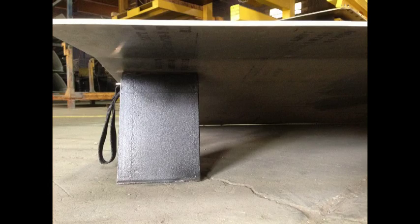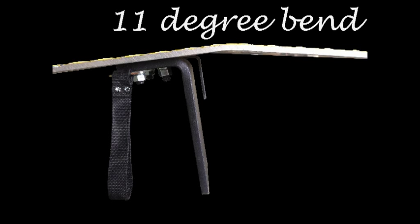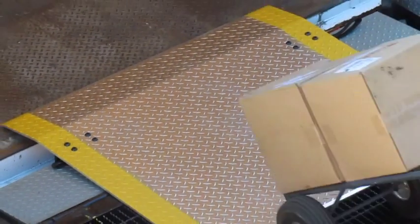Rugged, bolt-on, half-inch-thick steel locking legs secure the dock plate between the dock and the trailer. Copperloy dock plates come standard with an 11-inch lip, which is bent at 11 degrees. 14-inch lips are also available for refrigerated trailers.